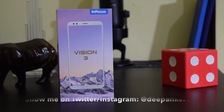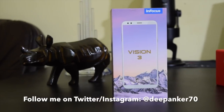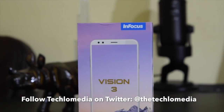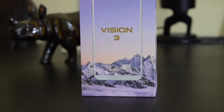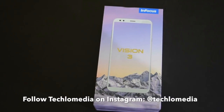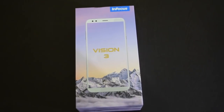Hey guys, this is Deepankar back with the video of a new smartphone by Infocus. This phone brings dual camera in the budget segment and packs a large battery. Dual camera and 18x9 aspect ratio display are the latest trends in smartphones, and Infocus brought both in a budget device.